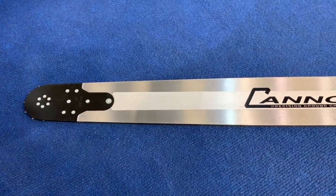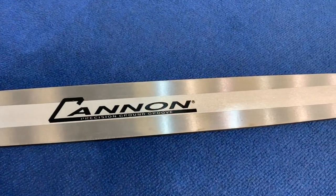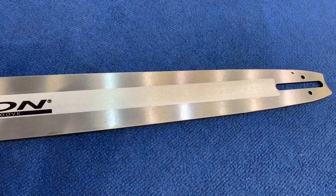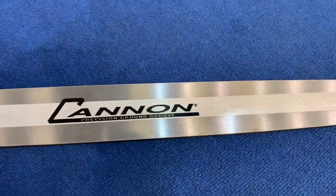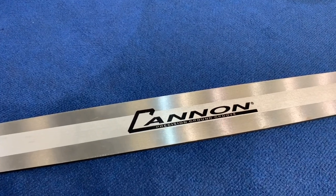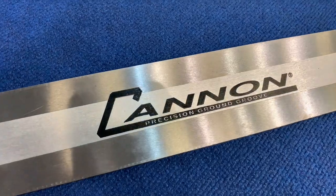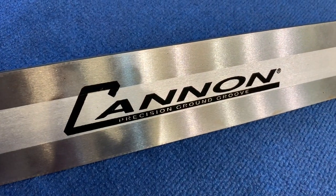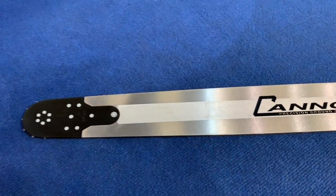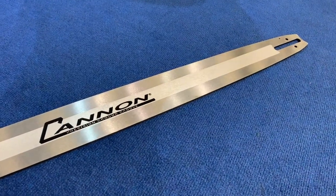We're at the Cologne Garden Show and Canon have got one of their new light type bars here to look at. It does look fantastic — it's about 400g lighter with a silver finish and a new logo to go with it. Very impressive looking guide bar indeed. I'm sure they'll do really well with these.